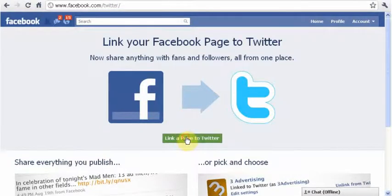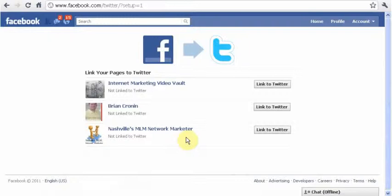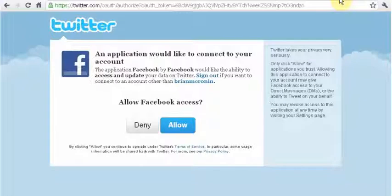It's going to give you a page showing 'Facebook and Twitter — link a page to Twitter.' Click on it and you can link them up. All you have to do is click on whatever page you want linked to a Twitter account, click 'Link to Twitter,' let that load, and it's going to bring you to a page that says an application would like to connect to your account.